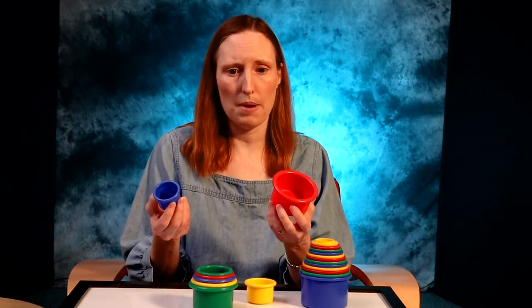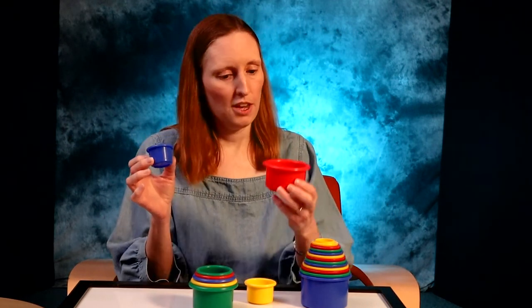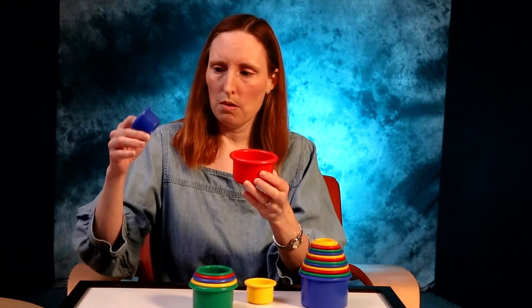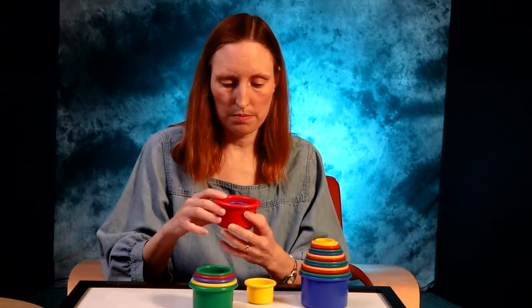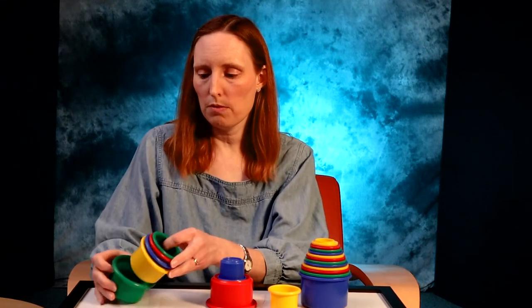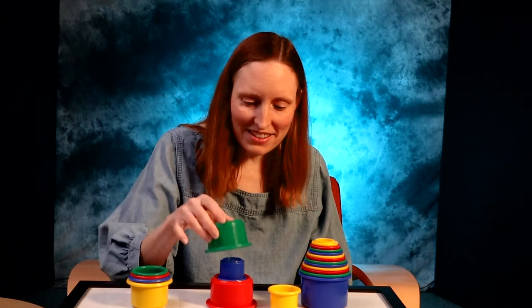So talk to your baby about what they are seeing and doing. You have a blue cup. You have a red cup. They're not the same size, are they? The blue cup is small and the red cup is big. What happens when we take the blue cup? We can put it inside the red cup. If we turn the red cup over, we can put the blue cup and stack it on top. What happens if we take this green cup and stack it on top? Where'd the blue cup go? There it is — it's under the green cup.